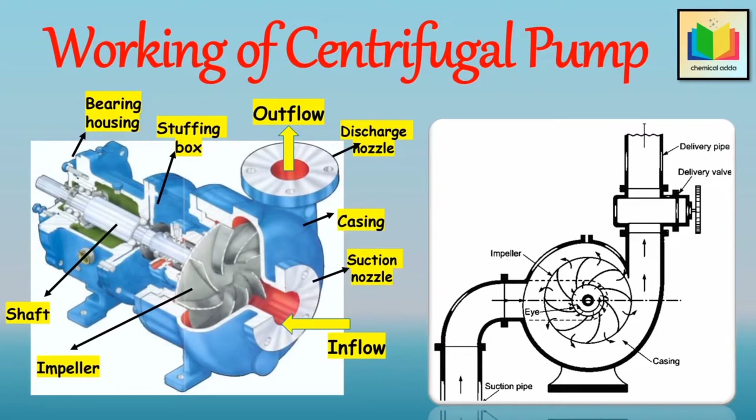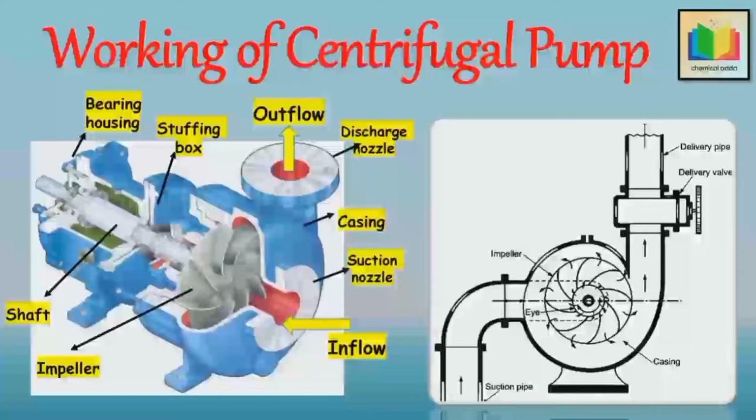Then, when the pump is primed properly, the delivery valve is kept closed and power from an outside source, that is an electric motor, is applied to the shaft. As the delivery valve is kept closed, which reduces the starting torque for the motor, the impeller then rotates within the stationary casing and the rotation of the impeller produces a forced vortex, which imparts a centrifugal head to the liquid.